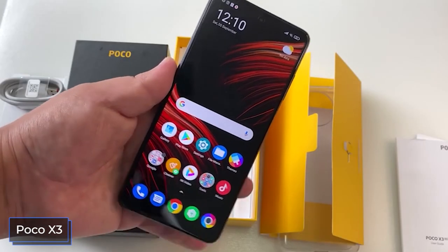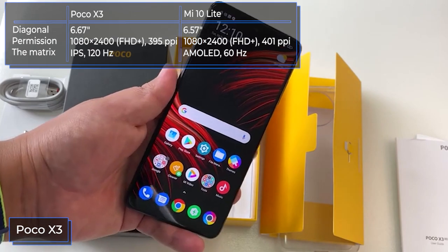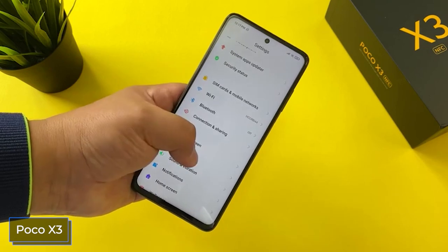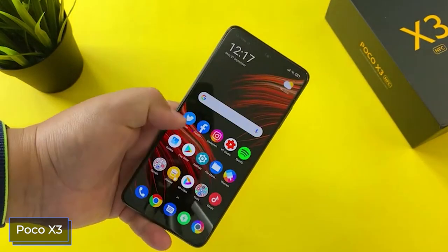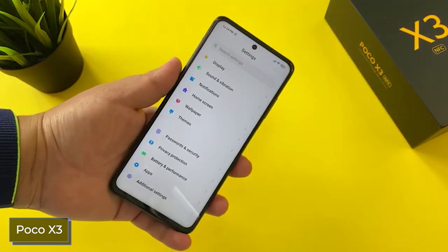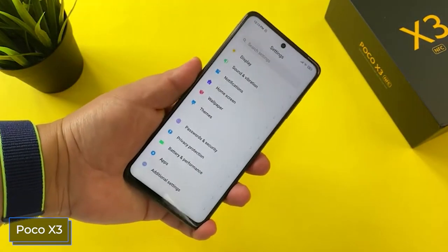The Poco X3 screen diagonal is 6.67 inches — about 10% more than the Mi 10 Lite. The protective glass is also Gorilla Glass 5. It has a liquid crystal IPS matrix with Full HD+ resolution, supports image refresh up to 120 Hz, and HDR10 technology for the highest quality movies and TV shows. You can set one of three color rendering modes: saturated, standard, or automatic. At 120 Hz the screen works in the interface and compatible apps, seamlessly switching to 60 Hz otherwise. Touch response is about 4 milliseconds, which gamers will appreciate.